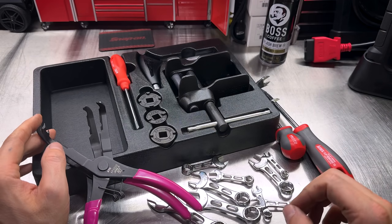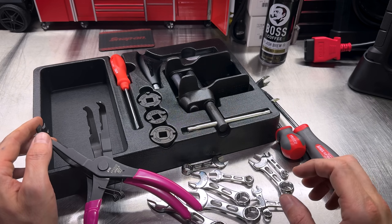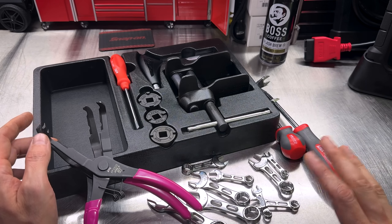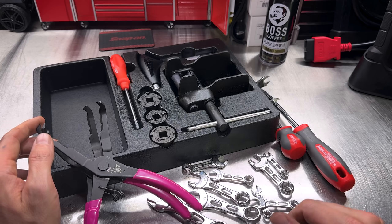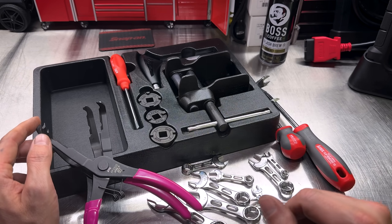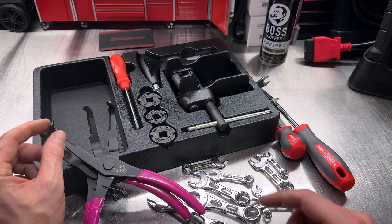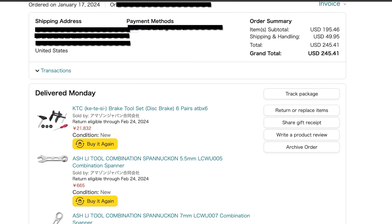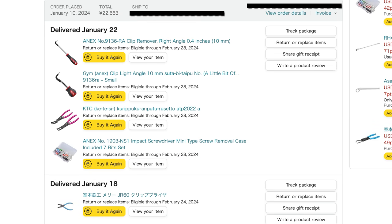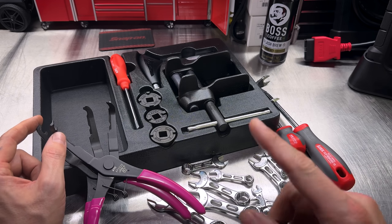That'll do it for our very first Japanese tool haul of 2024. Really appreciate you guys watching — hopefully you found something useful to add to your tool collection. Links for all these products will be below. One note: a lot of people on TikTok and Instagram thought I was sponsored and this stuff was sent to me for free. I'll put up screenshots of my order history from Amazon Japan and payment receipts, because I purchased every single thing shown with my own money. Thanks for watching — see you in the next one.